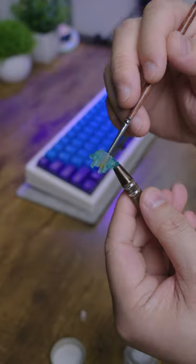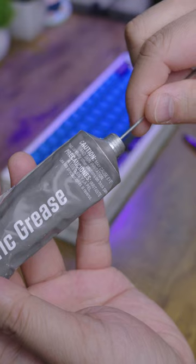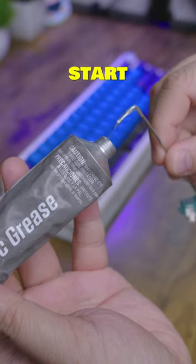Brush the stem. Brush the housing. Dip these wires real good. And they should start sounding like this.